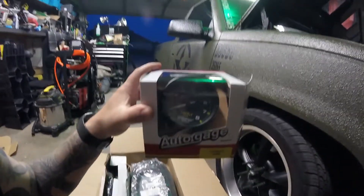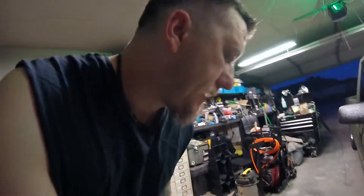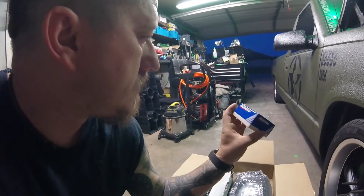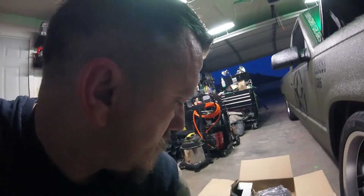I also ended up getting this Auto Gauge / Auto Meter tach, which looks pretty sharp. What I found out on these TV Eyes is there's already a connector up top on the coil that's set up for an external tach — you don't have to try to find wiring, which is pretty sweet. I also got the high-flow thermostat.